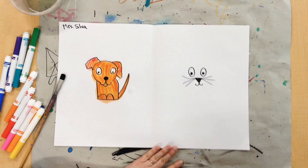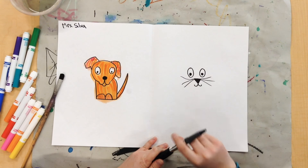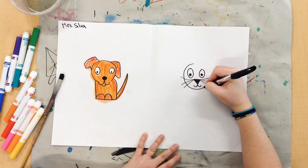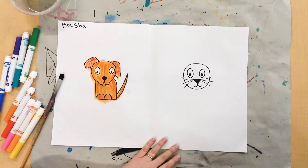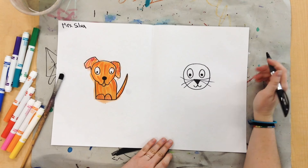Now I need to make my cat's face. So I'm just going to draw a line all the way around, and I'm going right through my whiskers. And look, I'm making a circle — so we can just draw a circle to make the cat's head.